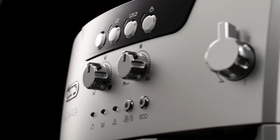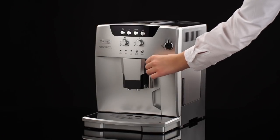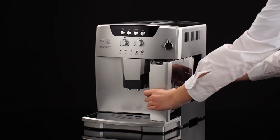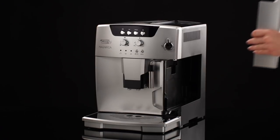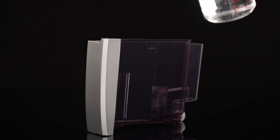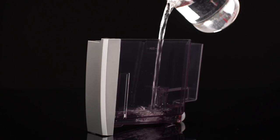Using the appliance for the first time. Remove the water tank and fill to the max line with fresh water, then replace it in the appliance.